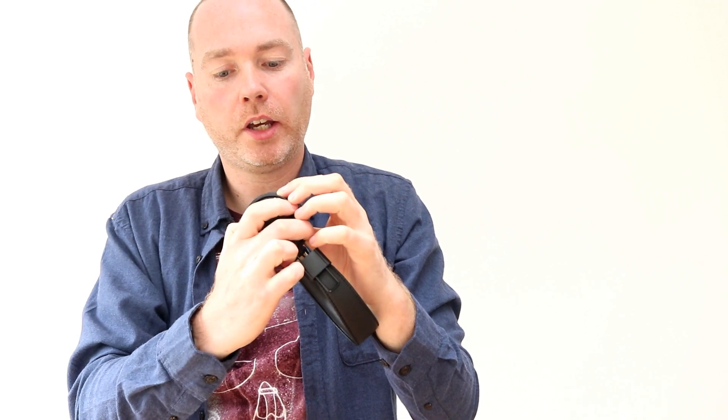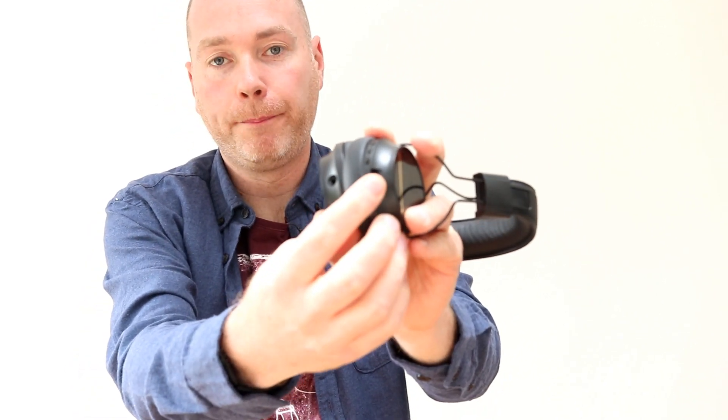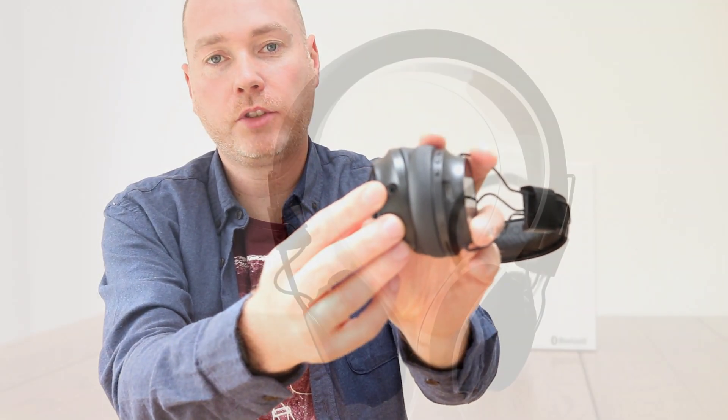The headphones are pretty comfortable. They sit on your ears and take a bit to get them shifting, but otherwise they sit very comfortably over my ears. They've got little controls on the side for turning it on and forwards, backwards, and play. They've also got the charging port and a 3.5mm jack.